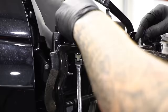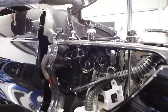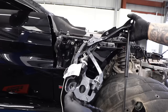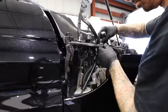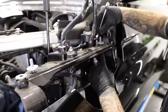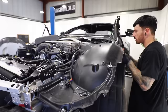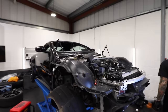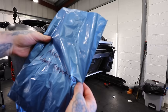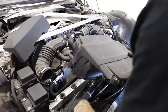Next up are the bonnet hinges — three 10mm bolts plus the hydraulic struts hold them to the frame, and it's a simple job once you can access them. On go the new ones, which look identical to the old ones, though even the tiniest bend could affect how the bonnet sits. My labelled postage bags keep track of all the bolts — my handwriting isn't great but I can understand it, and that's all that matters.